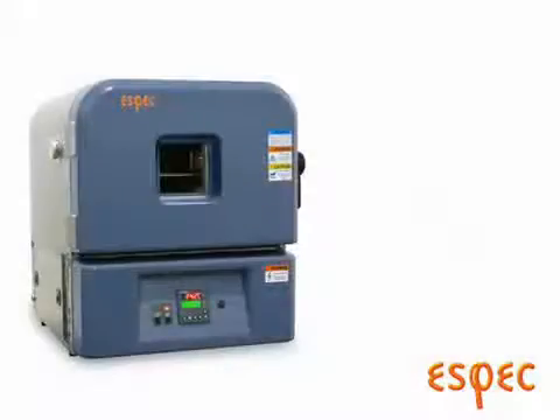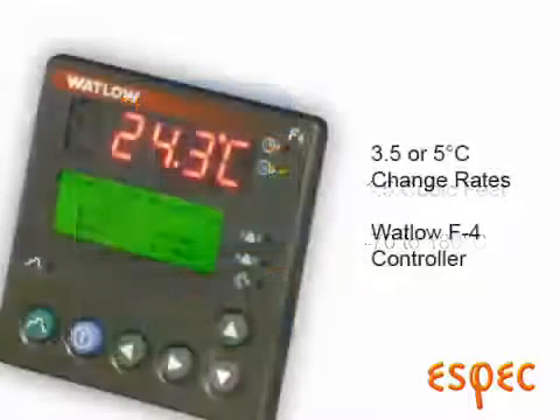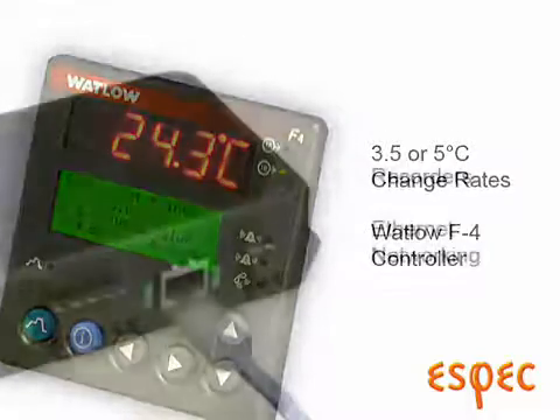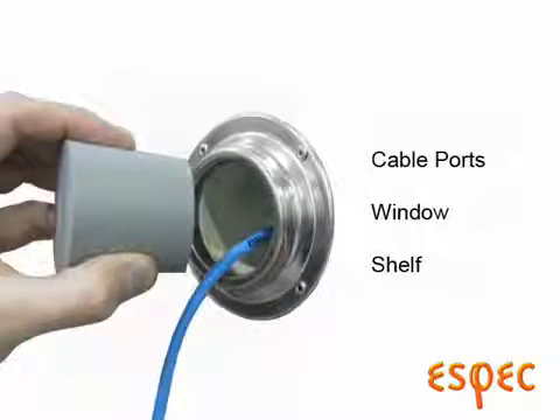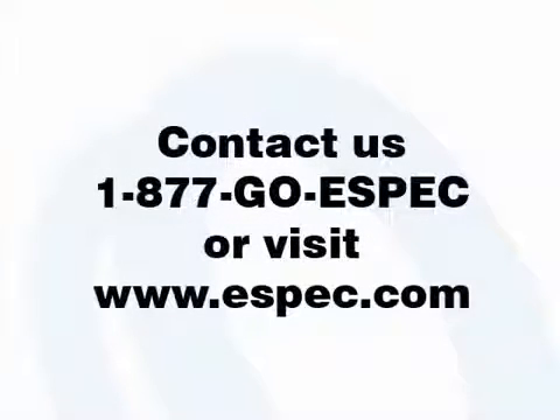The Criterion chambers are a complete testing solution, with one and a half cubic feet of work space, a minus 70 to 180 degree temperature range, and change rates of 3.5 or 5 degrees per minute available, and use the popular Watlow F4 controller with serial communications and data logging software. Optional features can be added to suit your needs, including chart recorders or ethernet networking, cable ports, viewing window or shelves, as well as options for liquid nitrogen boost cooling, emergency stop, and redundant over-cool protection. Please contact us or visit ESPEC.com to learn more about the Criterion and our other benchtop models.